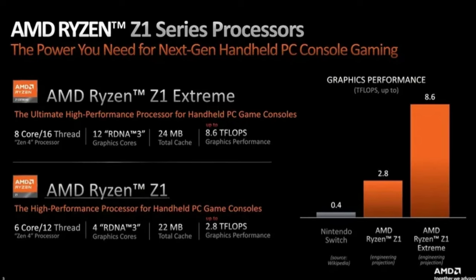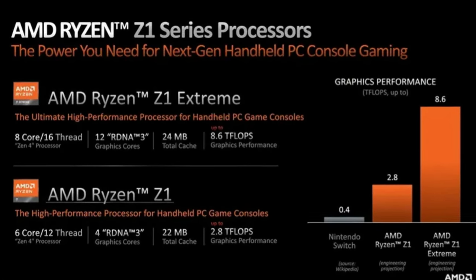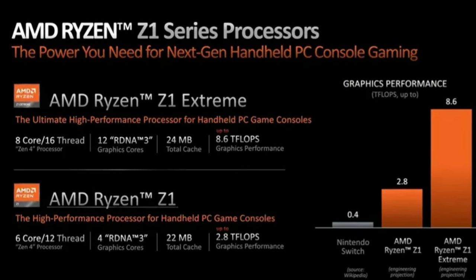So what we're going to do in this video is talk about all of the mainstream chipsets from the 7640U all the way up to the Z1 Extreme, Intel's different options, and go from there. So with that said, let's go ahead and dive right in.